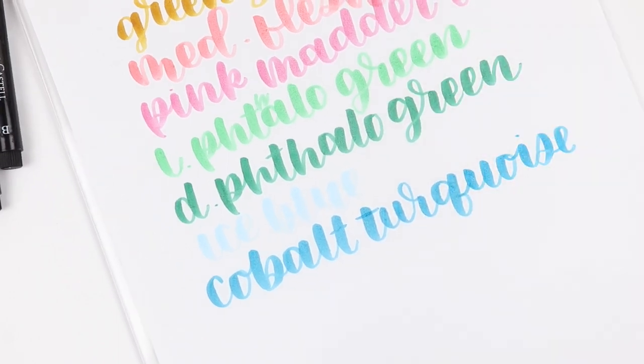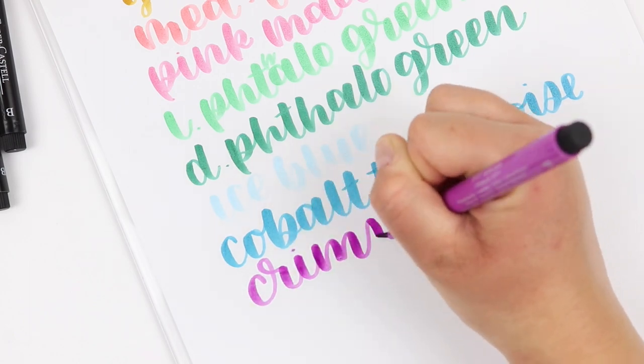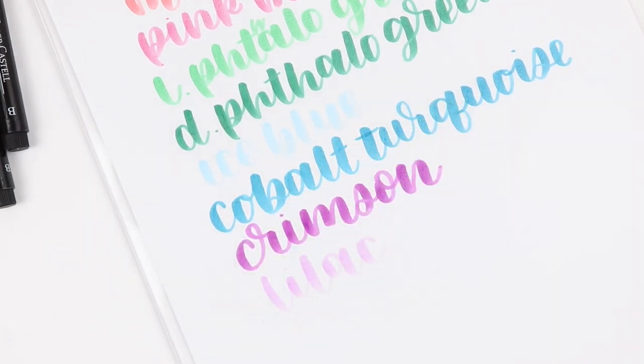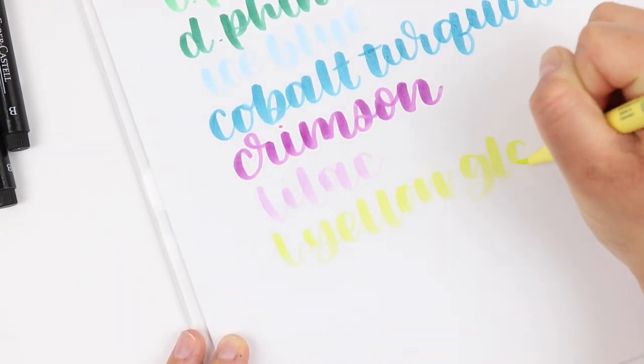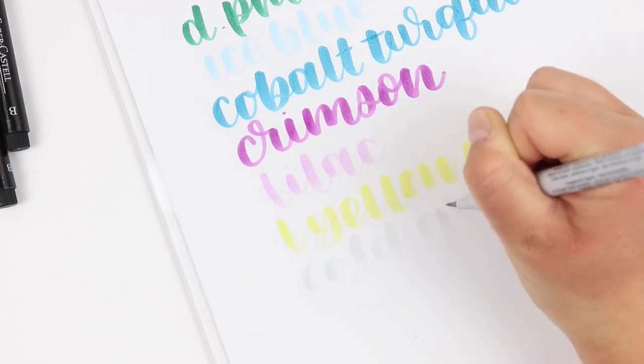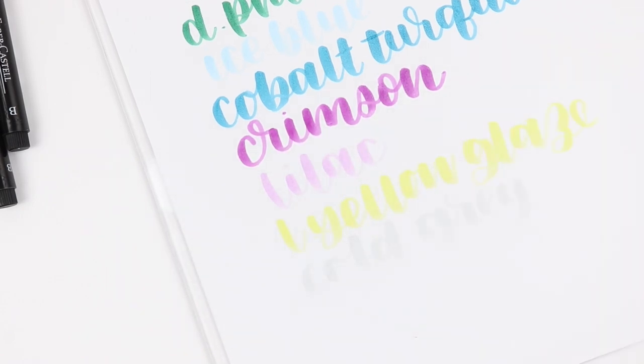Another great thing about this brush pen is that the tip can be pulled out and flipped over to give you another pointed tip. This is really nice because these brush pens do fray, and when they do the tip gets pretty blunt feeling — it feels more noticeable to me than some other brush pens. But with a dual ended tip it does give you a little bit more life with your brush pen because you can flip it over.